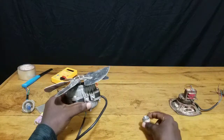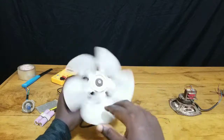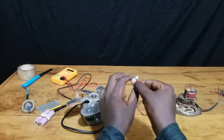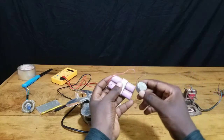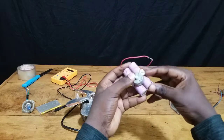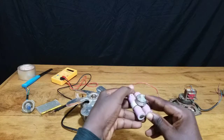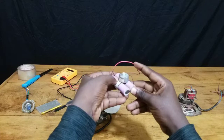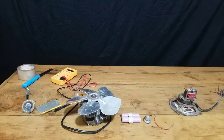In front of me I've got two kinds of motors. The first big one is an AC fan motor, and this small one is a common DC motor that works on DC current from a battery. I connected it to the battery to see if it can rotate and convert electrical energy into mechanical energy, and you can see it works.